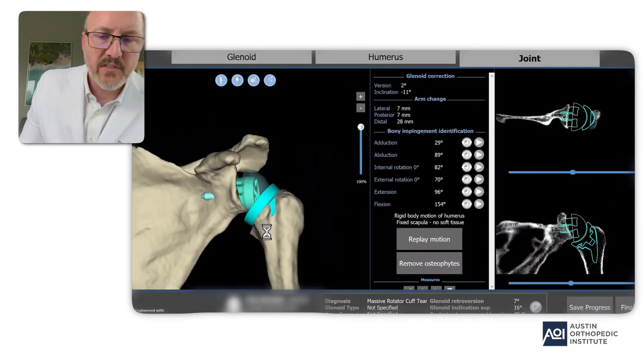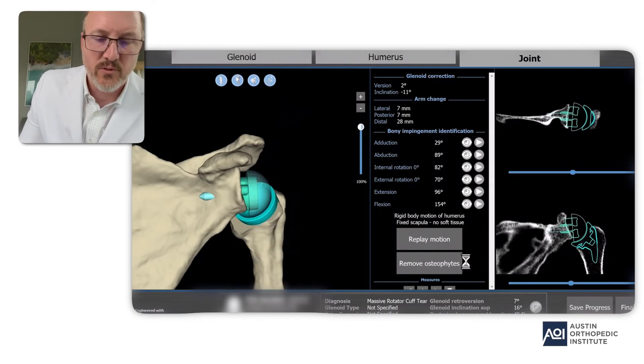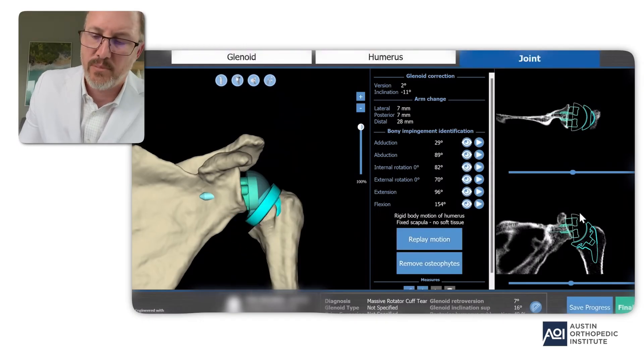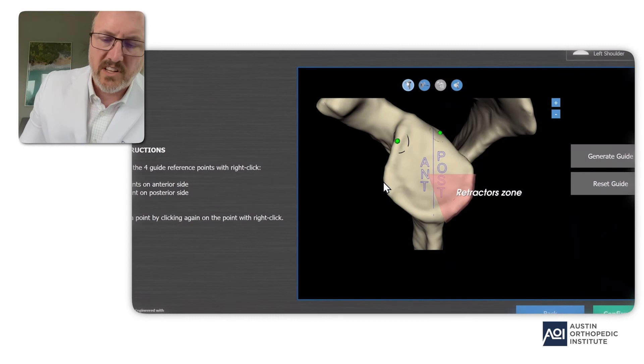In this part of the video you can see the shoulder joint going through a range of motions to test that it's not going to hit the bone anywhere. You can see in the bottom right the blueprint view and in the upper right the blueprint version showing the metal is well positioned. We like our final construct and we're ready to move on to generating the final guide.